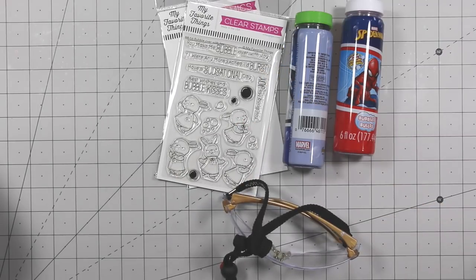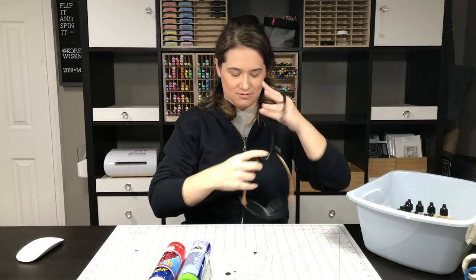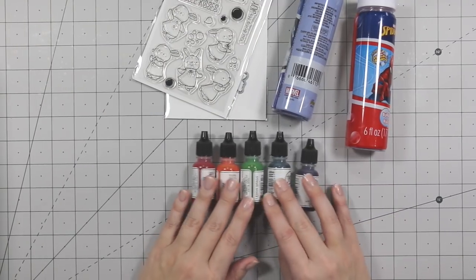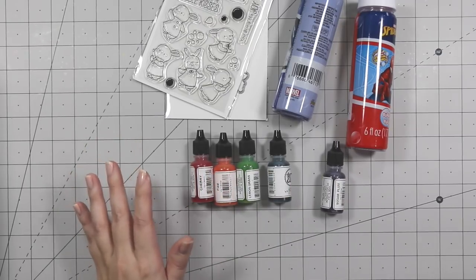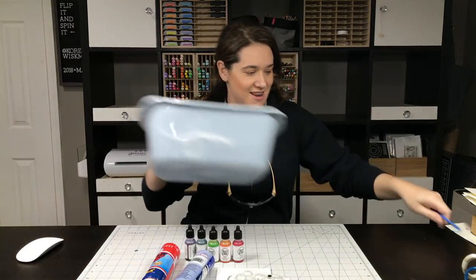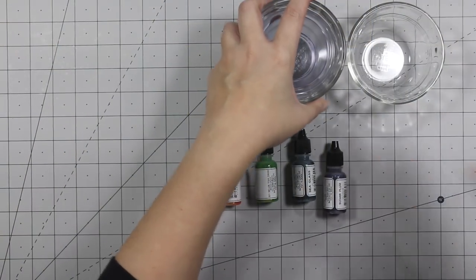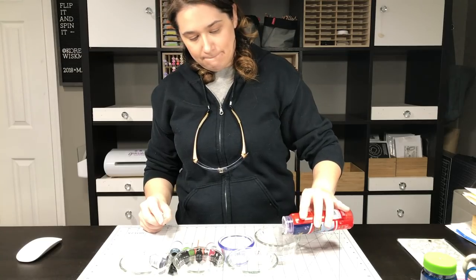I got this idea from Pinterest, and I broke out my safety glasses this time because when I first started doing this, I got bubbles in my face. We're going to use the Avery Elle watercolors to dye our bubbles. You can use alcohol inks, you can use food coloring — you can use just about anything to color your bubbles. But today we're using Avery Elle liquid watercolors.